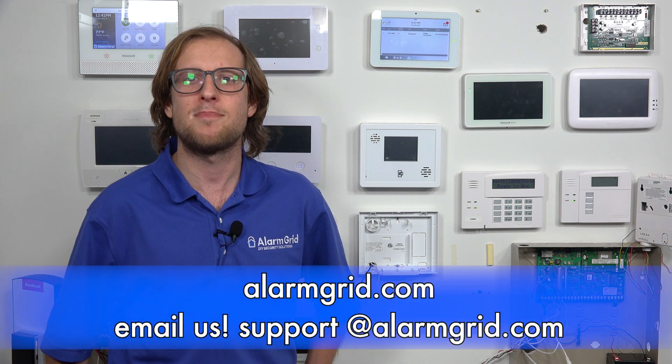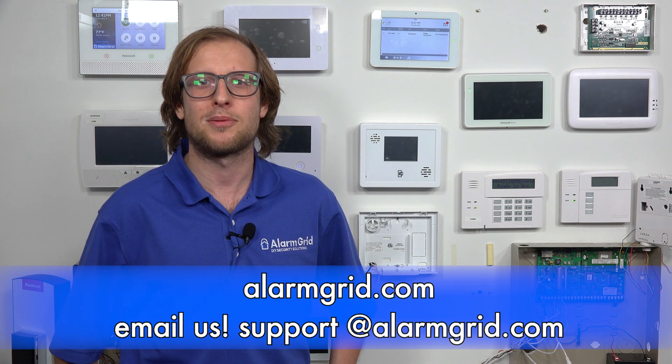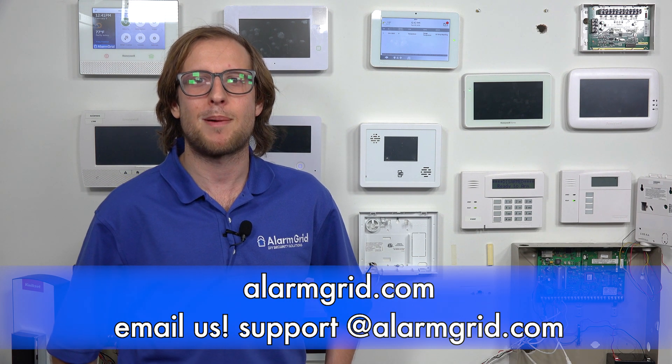That's how you enroll a PowerG PG9905 temperature sensor with a Qolsys IQ Panel 2 Plus security system. If you have any questions about the PG9905 or the Qolsys IQ Panel 2 Plus, or about alarm monitoring services in general, send an email to support@alarmgrid.com. If you found this video helpful, give it a thumbs up, and remember to subscribe to our channel for updates on future videos. We hope you enjoyed the video. Thank you.